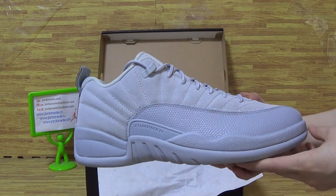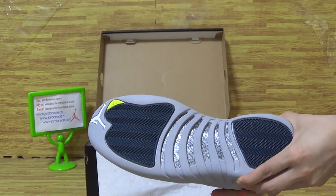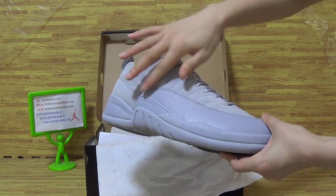Authentic Air Jordan 12, not gray. As you can see on the new colorway, not gray.